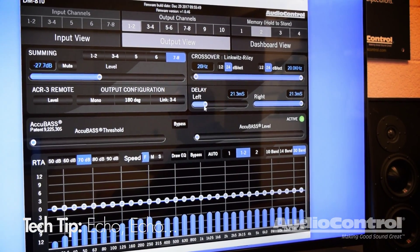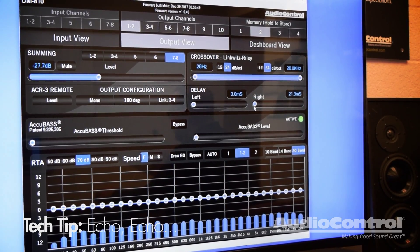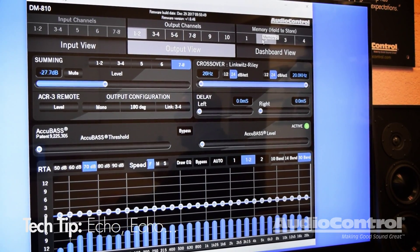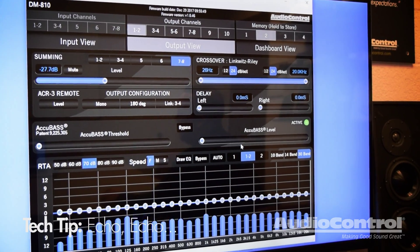All you have to do is take those values down to zero milliseconds, and you remove all the delay and latency built into the DSP. Now you save that as a preset, and you have the ability to answer all your Bluetooth calls without any echo.